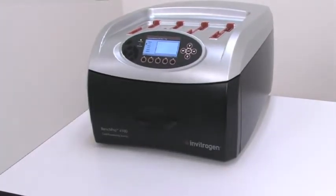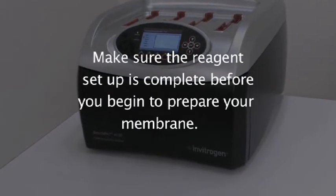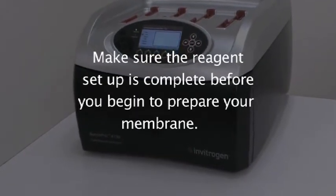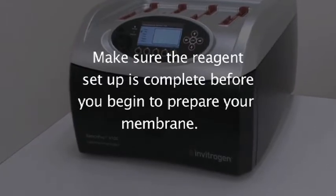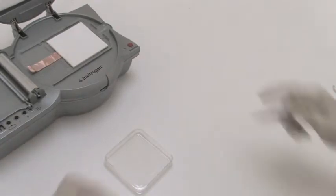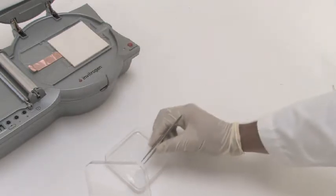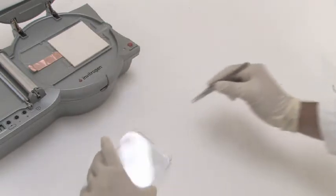You are now ready to move on to card assembly. It is important to minimize the time lapse between protein transfer and immunodetection. Therefore, make sure that the reagent setup is complete before you begin to prepare your membrane. Following protein transfer, wash the membrane in water according to your standard Western analysis protocol. Usually, membranes are washed twice in water. Dried PVDF membranes are wetted in methanol and then washed twice in water.